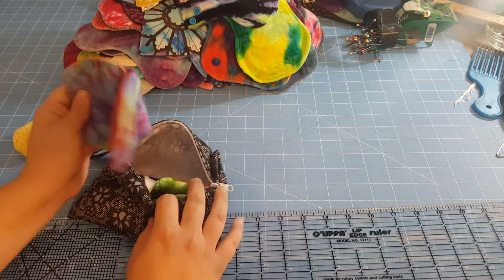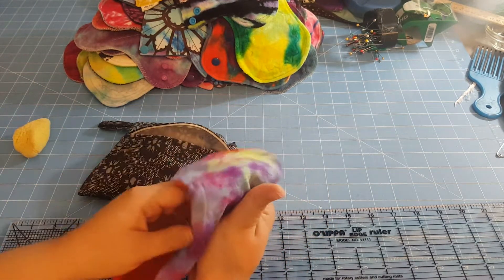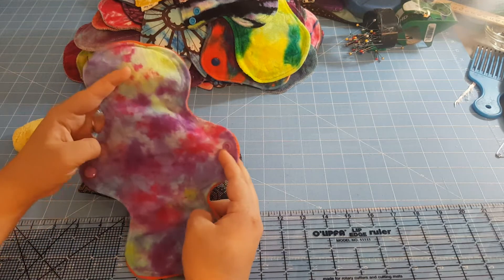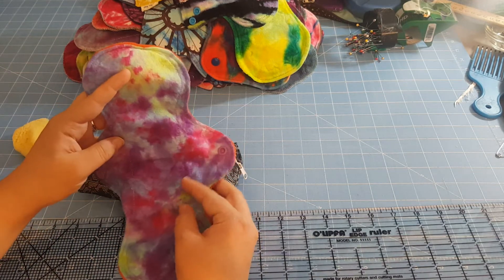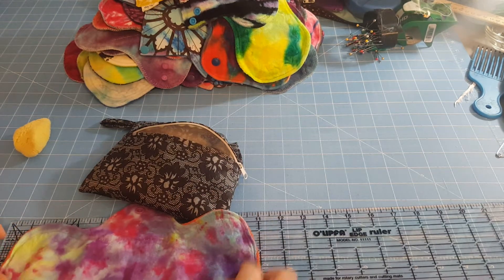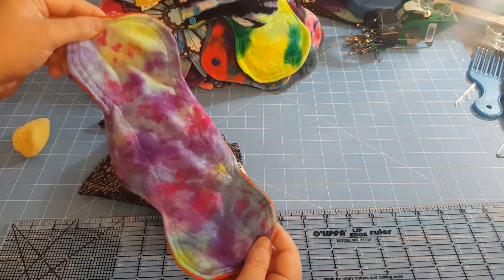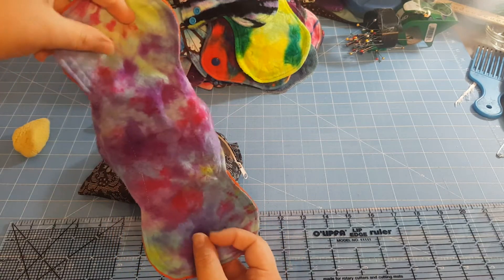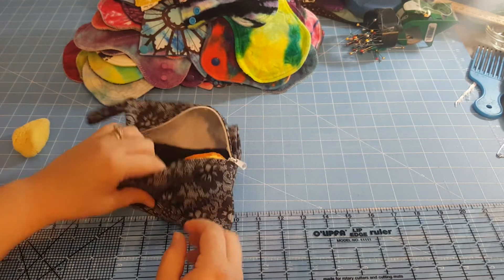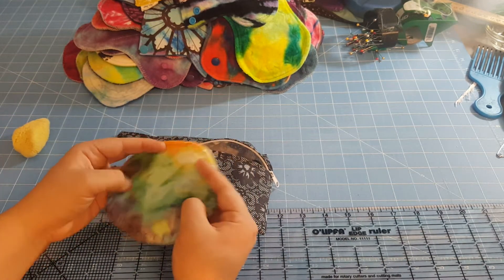I had also stuck this pad in here just in case I needed some backup. This is a Bridget's Flame — it's hand-dyed flannel on the top. Let me see how long this is — 11 inches long, and it is a moderate. I got this in a destash, but I love the colors on it and it's very thin and flexible, so I like having that one with me.